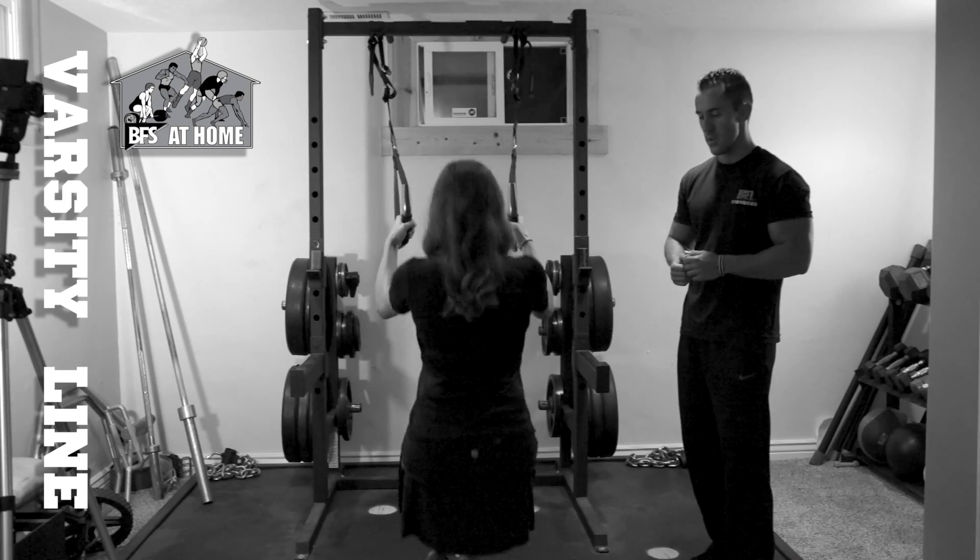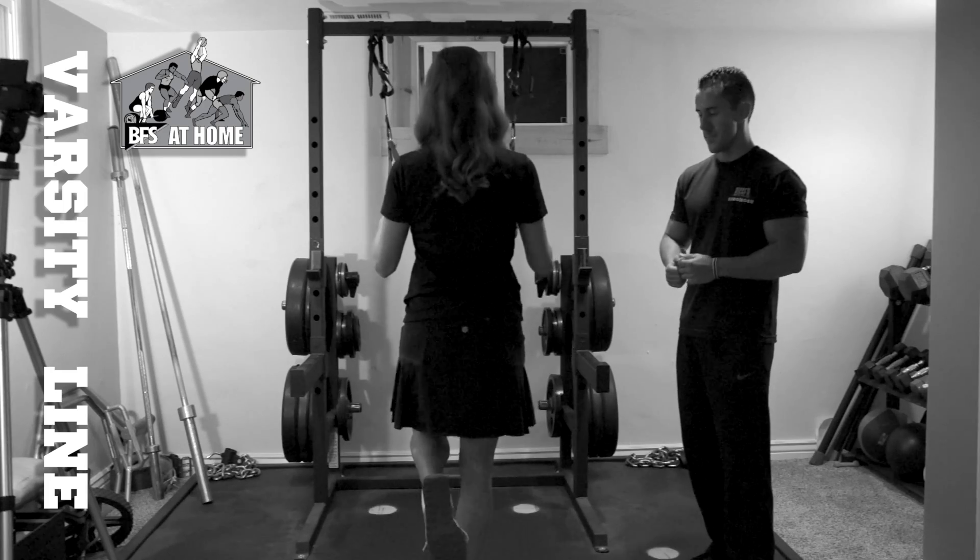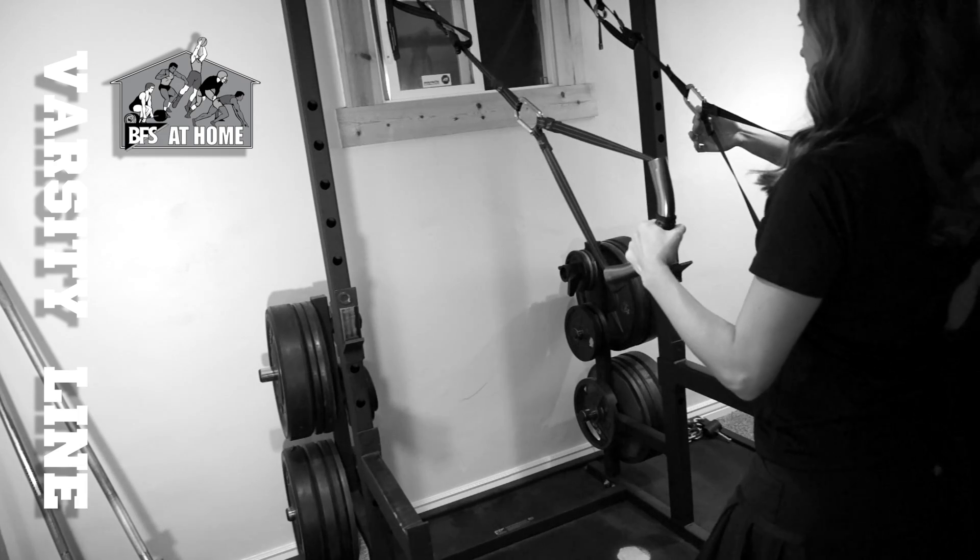Laura's going to drop down and exhale on the way up. These are fully supported on our Varsity Half Rack.